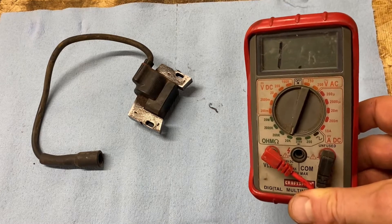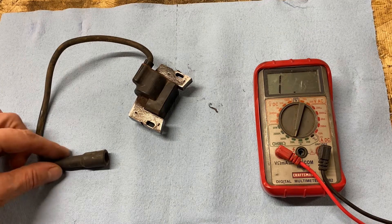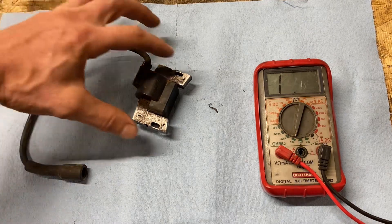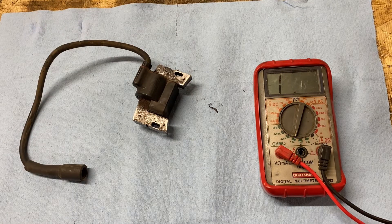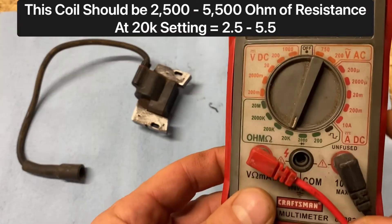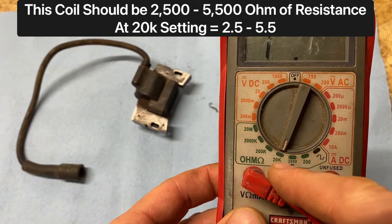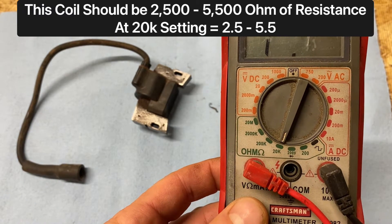I've got an ohm meter here — I'm no electrician, so take this with a grain of salt. We're going to do a quick test of the ignition coil. We're going to measure the resistance between the spark plug wire tip and the two terminals on the coil, because they're supposed to read a certain amount of resistance. If there is too much resistance, you're getting less spark; if it's wide open, you could have a fire situation. For this coil specifically, you want to read between 2,500 and 5,000 ohms. Set the meter to 20K, or use auto-ranging, and we're looking for a reading of 1 to 5 on that scale.